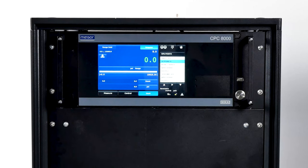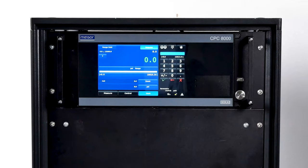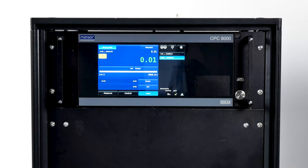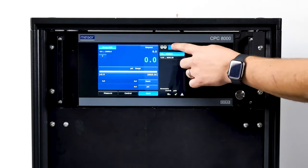If the tear calibration function has been selected in the display settings app, the tear button will appear in the home screen. When the tear button is pressed, the instrument will subtract the current pressure readings so that the indicator will display zero. Subsequent deviations in pressure will be relative to the tear pressure. The button will be yellow to indicate the pressure reading has an active tear. Press the tear button again to deactivate it.